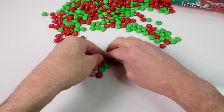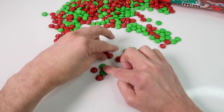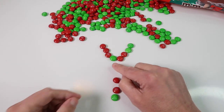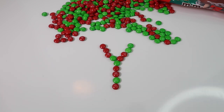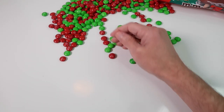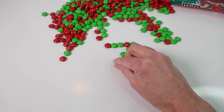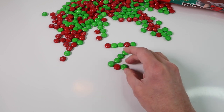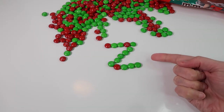We'll do a Y next — the letter Y. We'll use red and green again. There we have the letter Y. And last we'll have the letter Z — let's make that also multi-colored, so we'll do red and green M&Ms for the Z also. And there you have it — that is a letter Z, all made out of M&Ms.